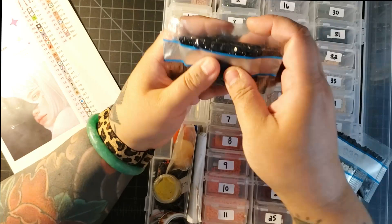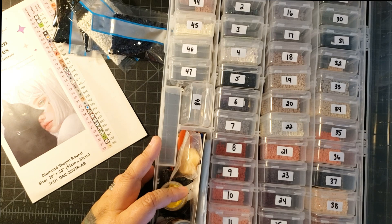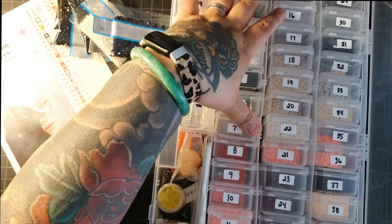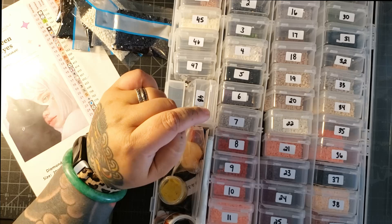If you guys have any questions, let me know down below. This container is from Harbor Freight — you have to buy these small boxes and this big container separately. I do have a video about it, and I will put a link to that as well in the description box. And I do have a video on storage solutions for you guys that I'll also put in the description box below.